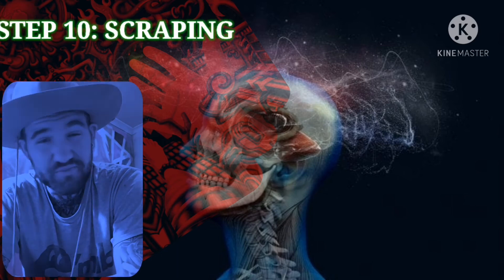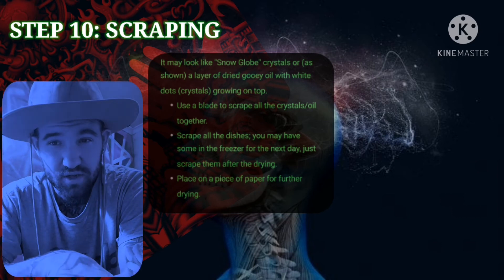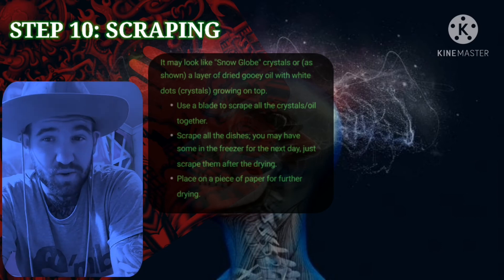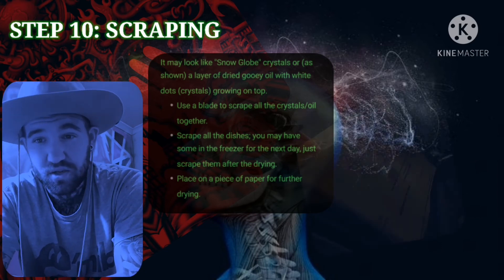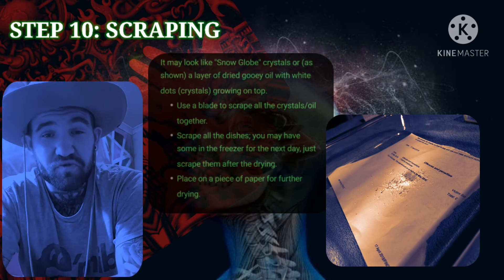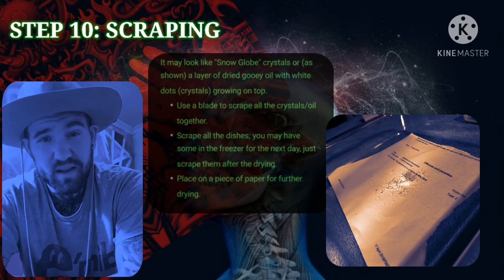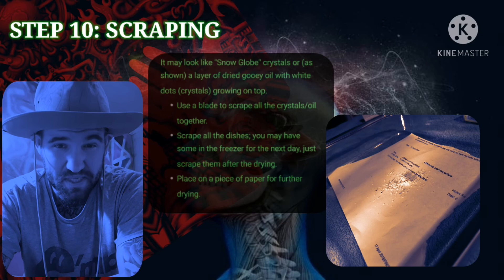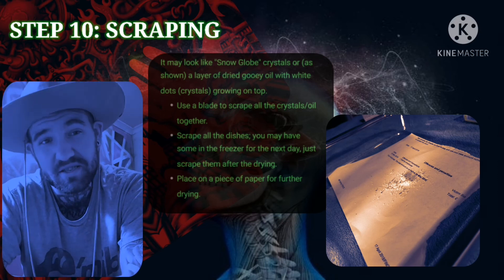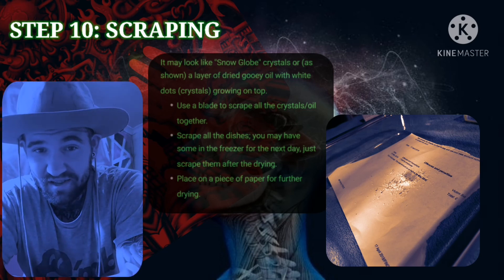Step ten — the last stage — pretty simple. Get yourself a Stanley knife and scrape up all your crystals. It may look like a snow globe with white crystals, or you may have a bit of dried oily goo. Whatever you've got, scrape it up, place it onto a piece of paper, and leave it to dry for another 30 minutes to make sure it's fully dry. For storage, place it onto some tin foil, seal it up and keep it fresh so it doesn't oxidize or denature. And there we go — that is the end of the tech.